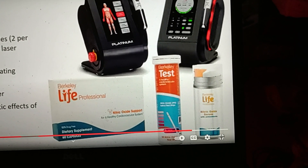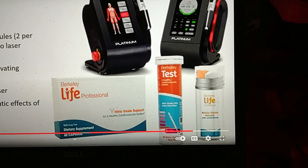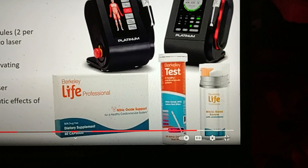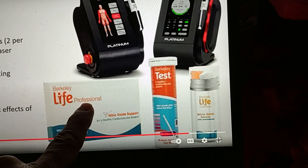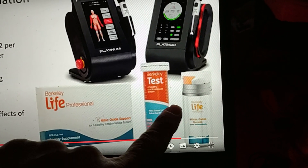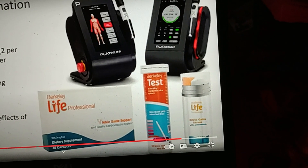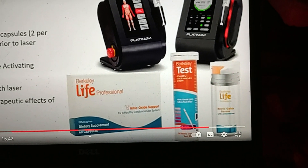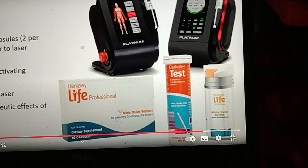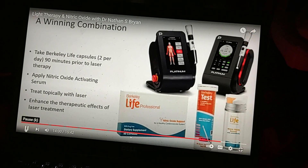I found the video and went ahead and ordered the Berkeley Life products. I ordered the serum and it's on its way — not here yet. The laser is running on me right now. I'm going to put a video on the known therapeutic published effects of laser therapy.